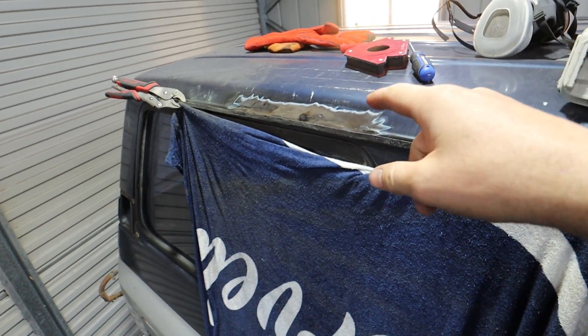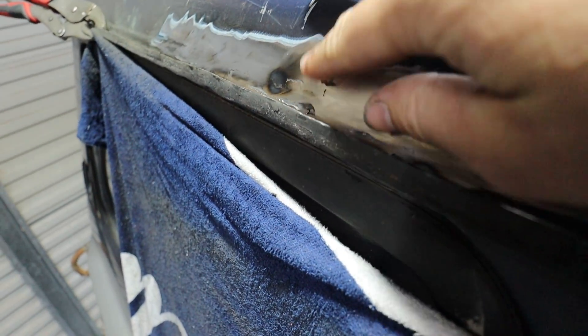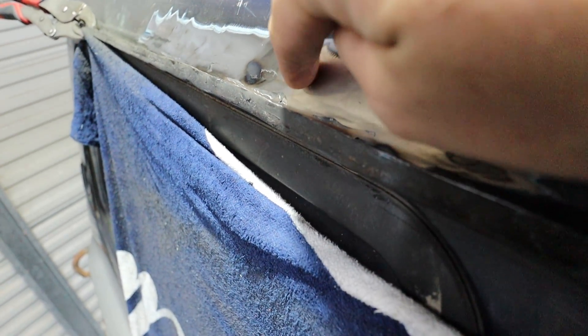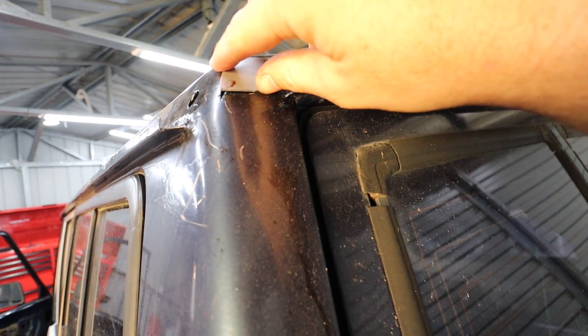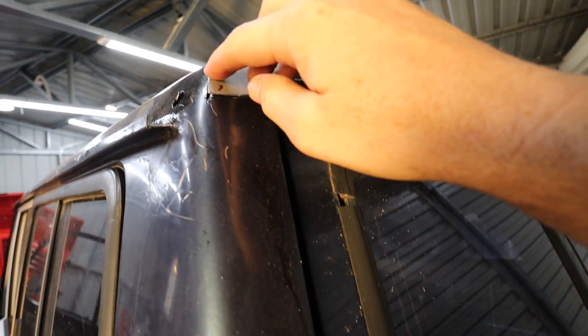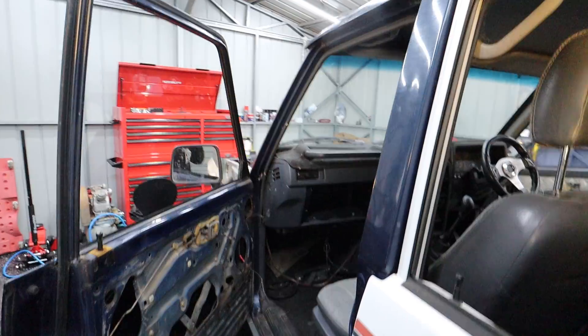Alright guys, actually quite a fair bit later — we had some people over so we had to stop. Obviously patched this one up, and we've patched this other one up as well. Now there are a couple of divots on that one; it was very hard to get it nice and flat, but it is actually flat. Our bog will fill these little divots. I've managed to do all the patch panels so they just perfectly fit in — before they were a little bit rough. They all perfectly fit in and I've even curved it over the way it needs to go.